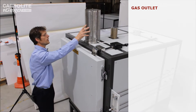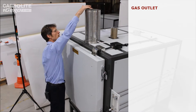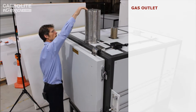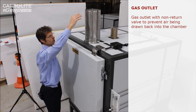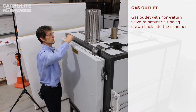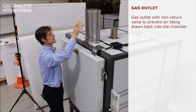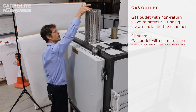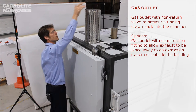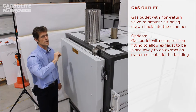On the top we can see the exhaust system better — this is where the nitrogen comes out after passing through the chamber. Inside this little box is a non-return valve which makes sure air can't diffuse back into the chamber. Normally the nitrogen is just vented into the room, but in this case we've fitted another compression fitting so the customer can pipe the nitrogen away into a suitable duct.